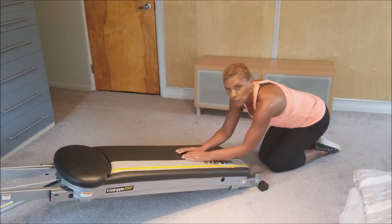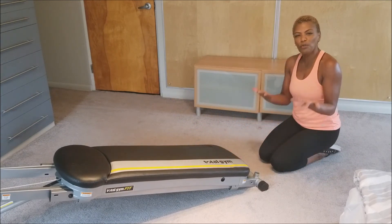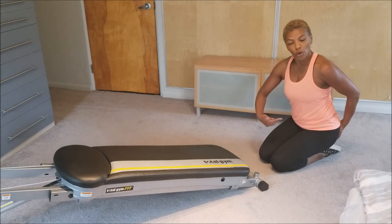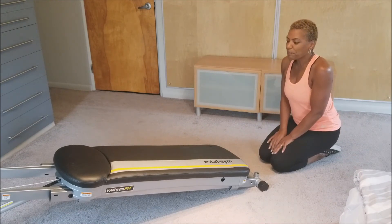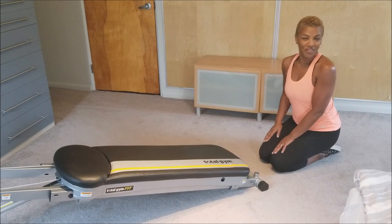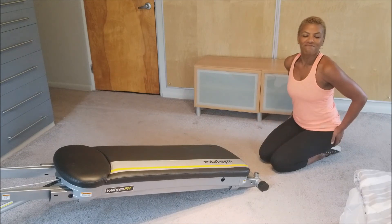Remember, you don't want to use your back for this exercise. You want all the moves to come from the glute, but the core is the power or motivator for the move. Make sure to do the other side and have a go.